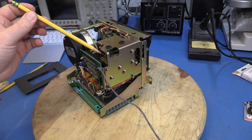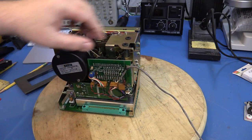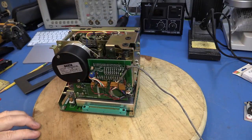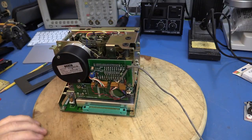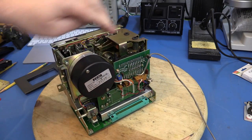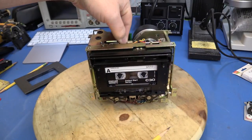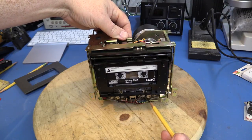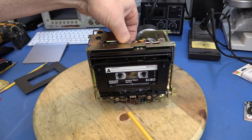Over here there are a couple of large solenoids. I think they have dual coils, because when you push the core down it sticks in place, and you can pop it back out. So I think these are probably dual-coil solenoids that latch in either position. These two solenoids move two arms — one of them moves the capstan pinch rollers, and the other one engages the head against the tape.